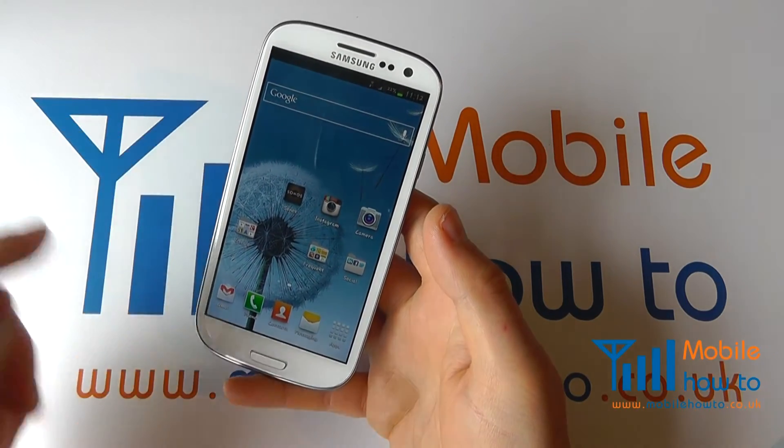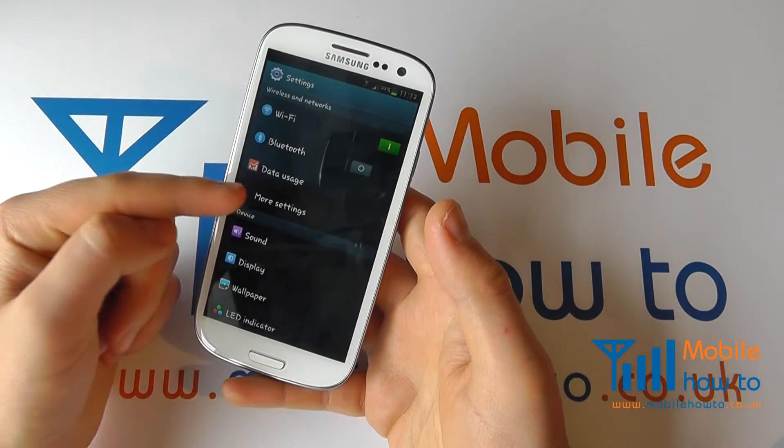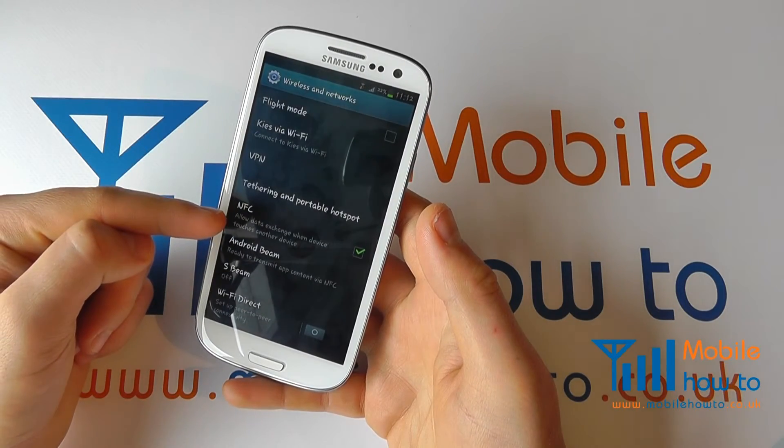To do that, from the home screen tap menu, click settings, click more settings, and you'll see an option for NFC.